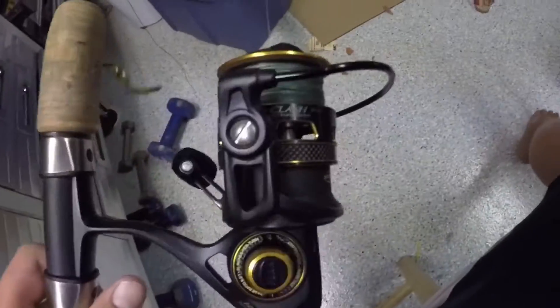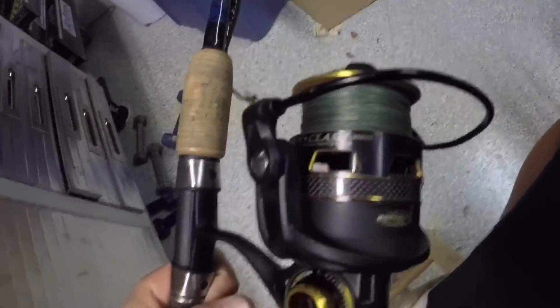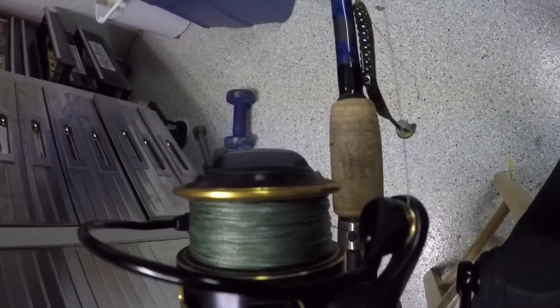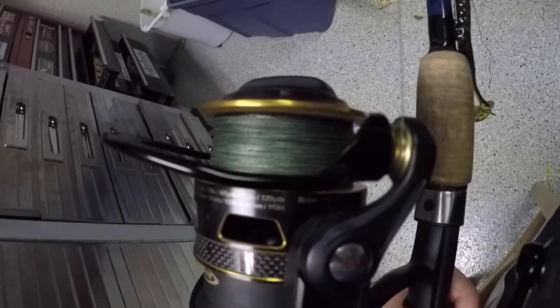It is a very nice reel right here. It has 9 bearings — 8 stainless steel ball bearings and 1 anti-reverse bearing. It can hold 200 yards of 8-pound mono, 165 yards of 10-pound mono, and 120 yards of 12-pound mono.